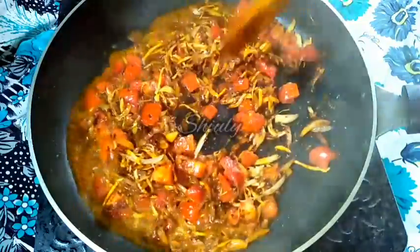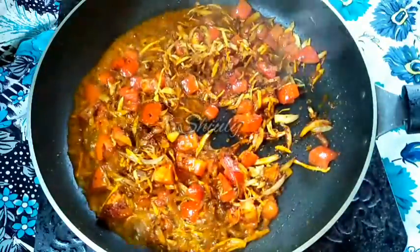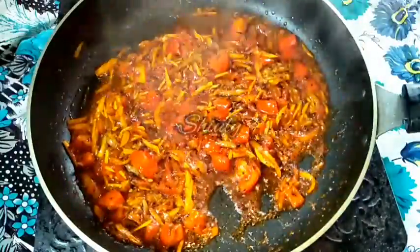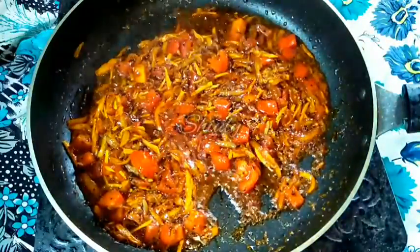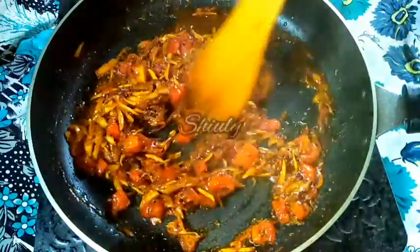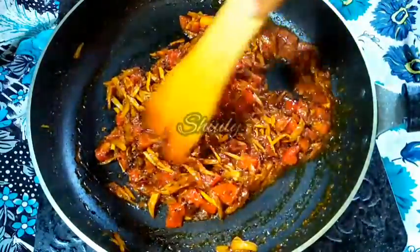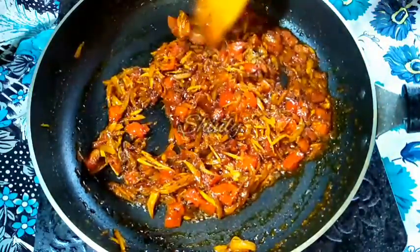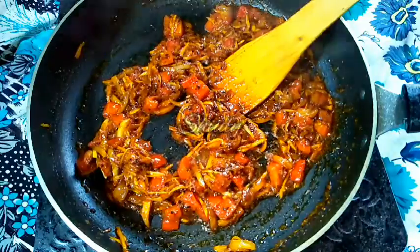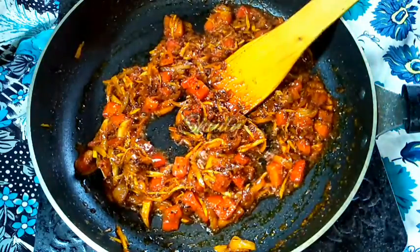Now I am going to cover the pan and keep the heat on medium, and wait until the oil is released from the spices and the tomatoes are very nicely soft. Now as you can see the oil is released and the tomatoes are soft — they are being mashed very nicely as you can see.